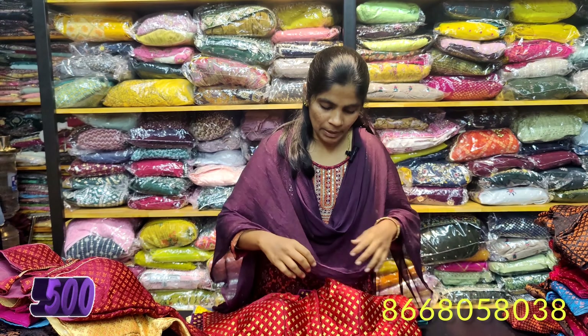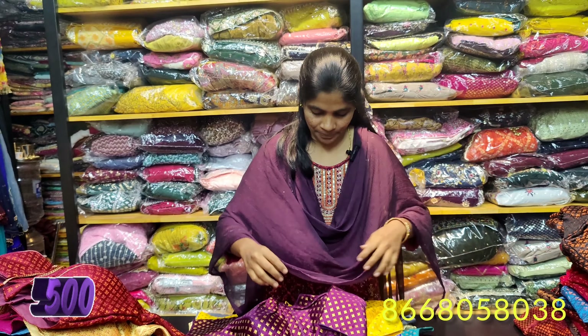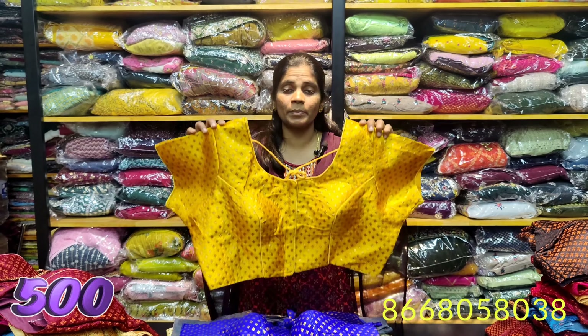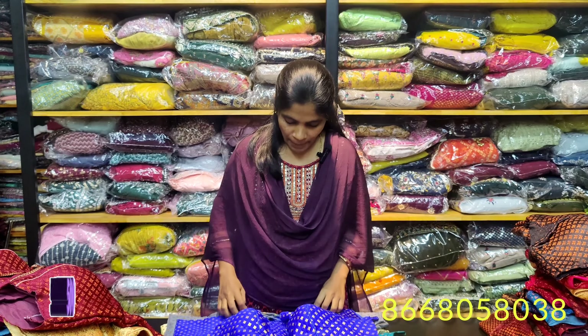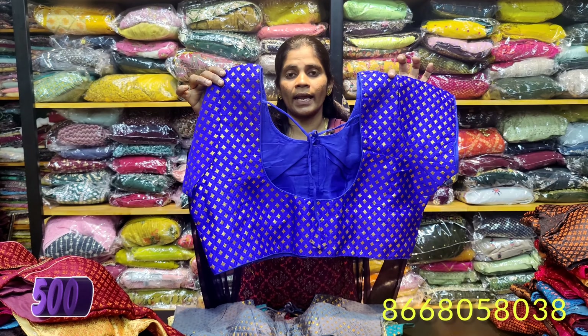Here we have a Tazzle design. Blouse length is 15 inches, sleeve length is 6 to 7 inches. You can place your order via WhatsApp. This jacquard material is available for 400 rupees. The back neck design is down 8 to 9 inches.